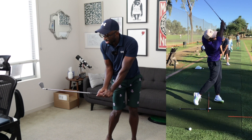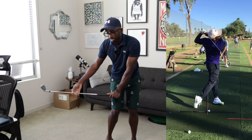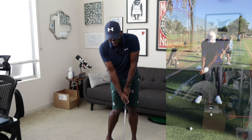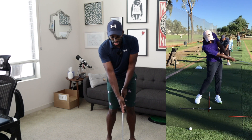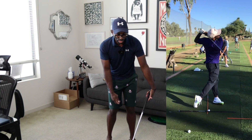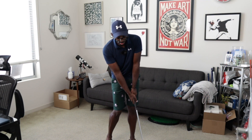Now, ideally, I would want this position to be more like this. Once the club gets down to this point, it's going to release. What tends to happen is I release a little too early, and I'm getting not enough shaft lean at impact and I'm releasing a little bit early in my swing, which is causing me to not have consistent face control, consistent loft, which is going to impact my ability to control distance.